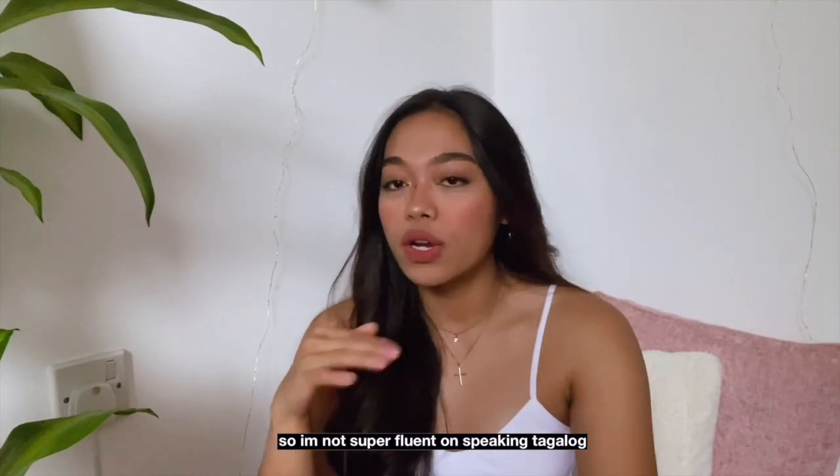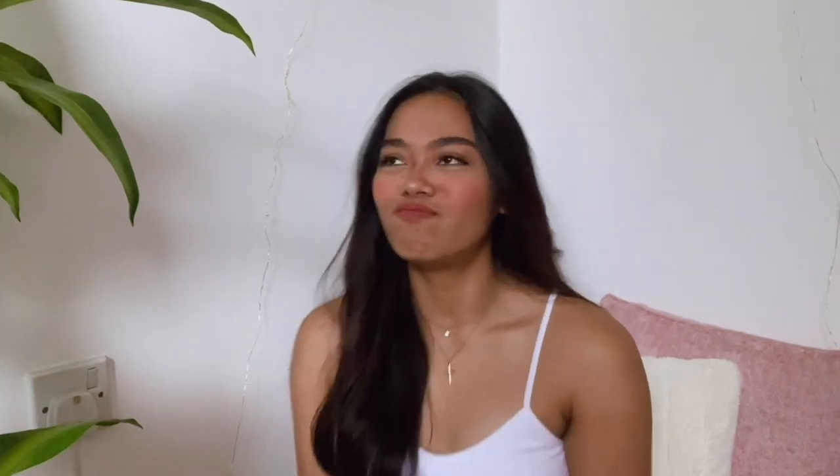I am back with another inconsistent video for you! I'm gonna try and speak Tagalog, because I feel like I'm not speaking Tagalog in my YouTube videos. For your information, I am Visayan, so I'm not super fluent in Tagalog, but I understand.